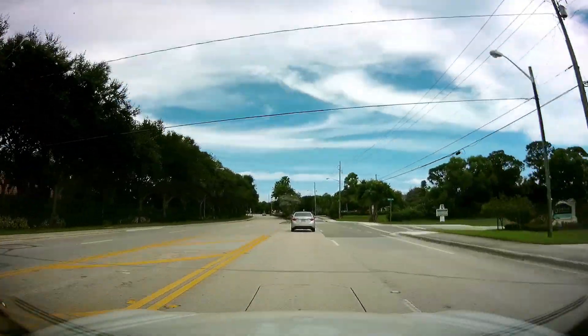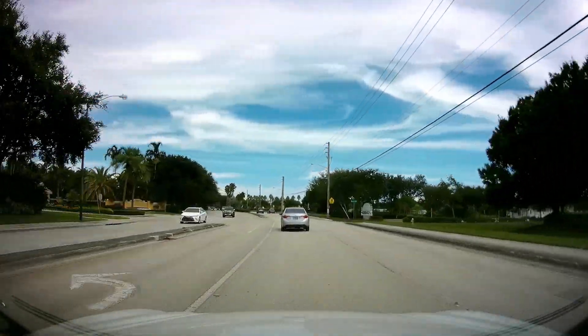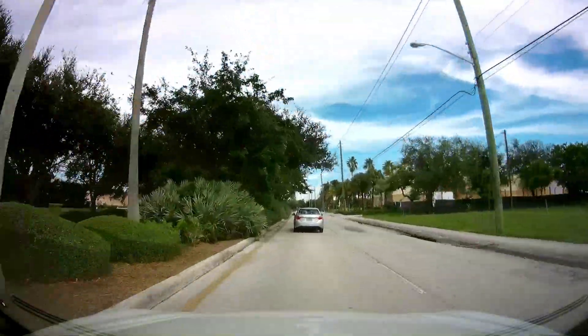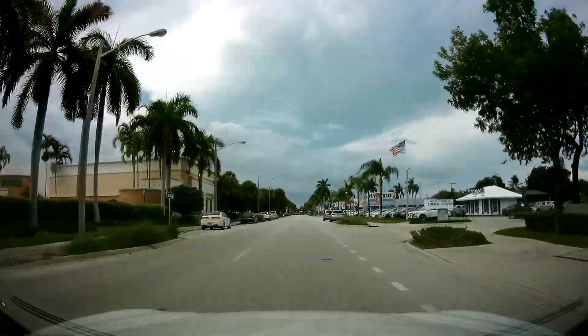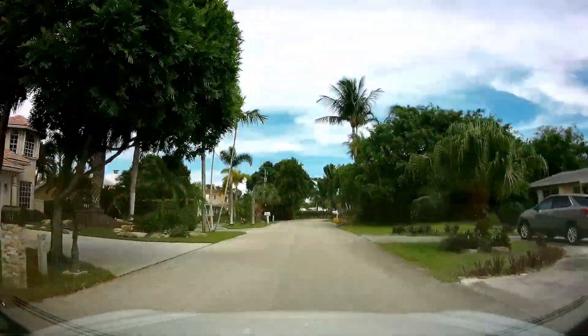Welcome back. Right now I'm heading over to see some friends of mine. I've known them for about 25 years — Mark and Kim. They live in my old neighborhood where I lived way back in the 90s. They're having an electrical problem over by their dock, so I'm going there to find out exactly what the problem is and see if I can help them out. And we're almost there.